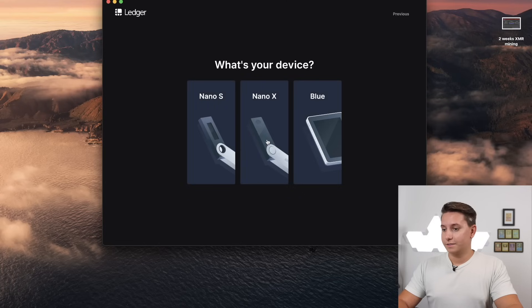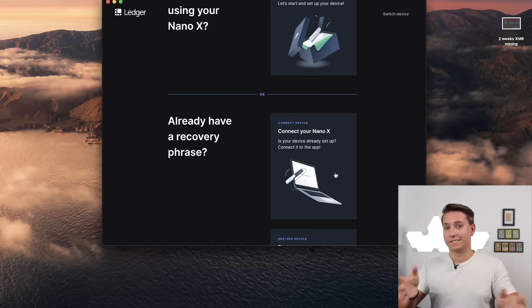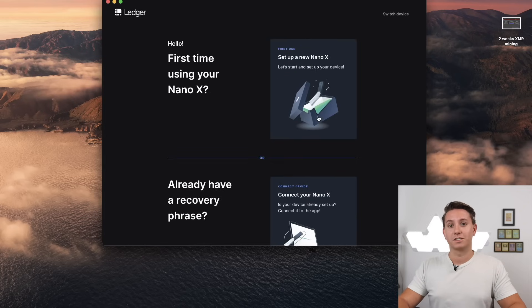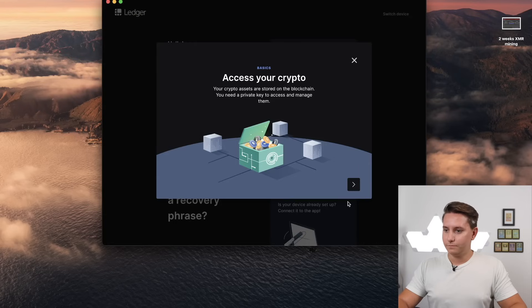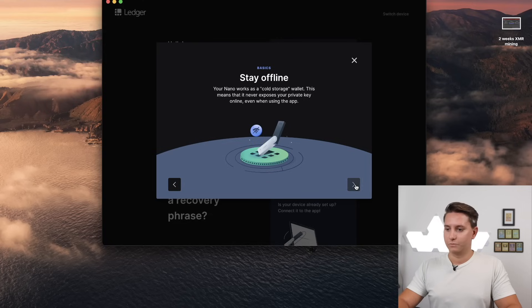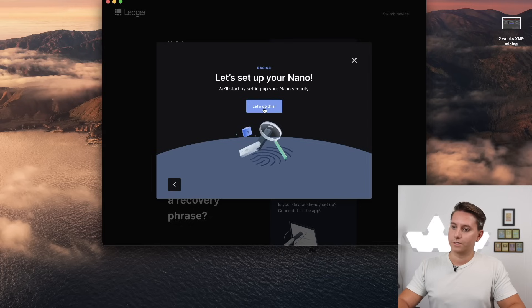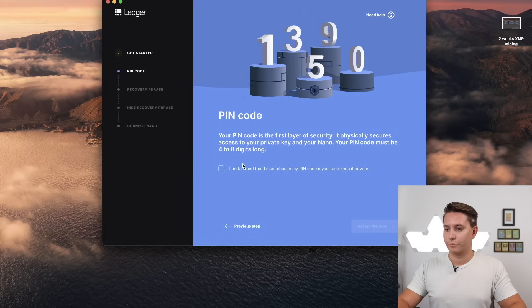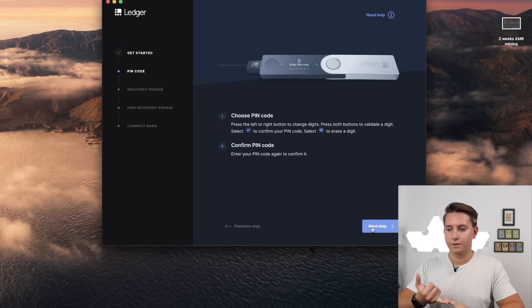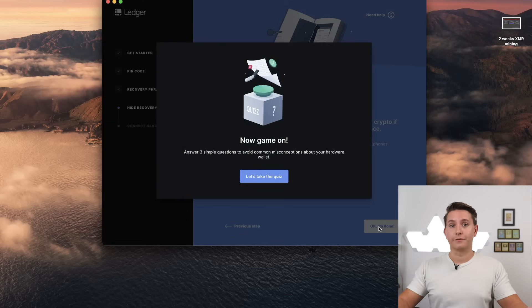Head over to the Ledger Live desktop app. Hit 'Get Started,' agree to the terms and services, and enter the Ledger app. Select Nano X. If this is your first time, you can click 'Set up a new Nano X' — these options all lead to the same place. The app walks you through how the Nano X works and its capabilities. Keep track of your PIN code — do not tell that to anyone. Keep track of your recovery phrase — do not tell that to anyone either. Always make sure you have access to it.